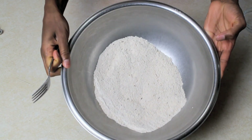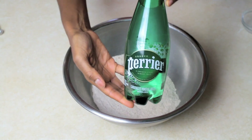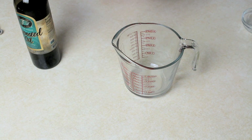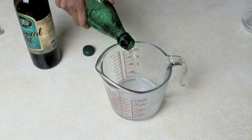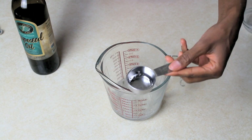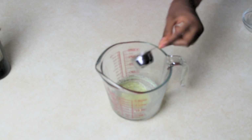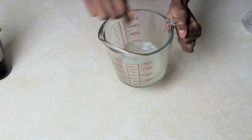Now that all the dry ingredients are mixed, we can add our wet ingredients. I'll add three-fourths of a cup of Perrier water and two tablespoons of grapeseed oil. What I like to do is pre-mix the wet ingredients together before adding them to the flour, rather than adding them to the dry mixture separately. I'll measure three-fourths of a cup, then add two tablespoons of grapeseed oil and mix them together.